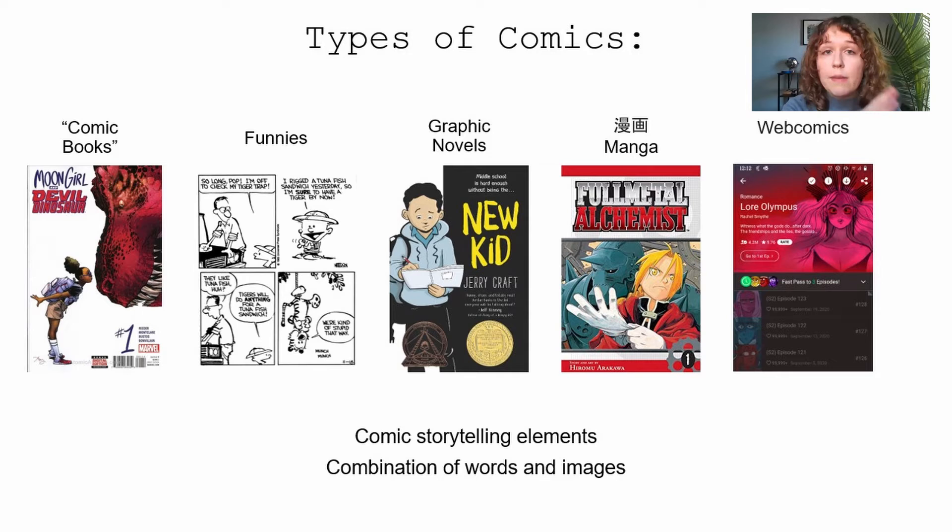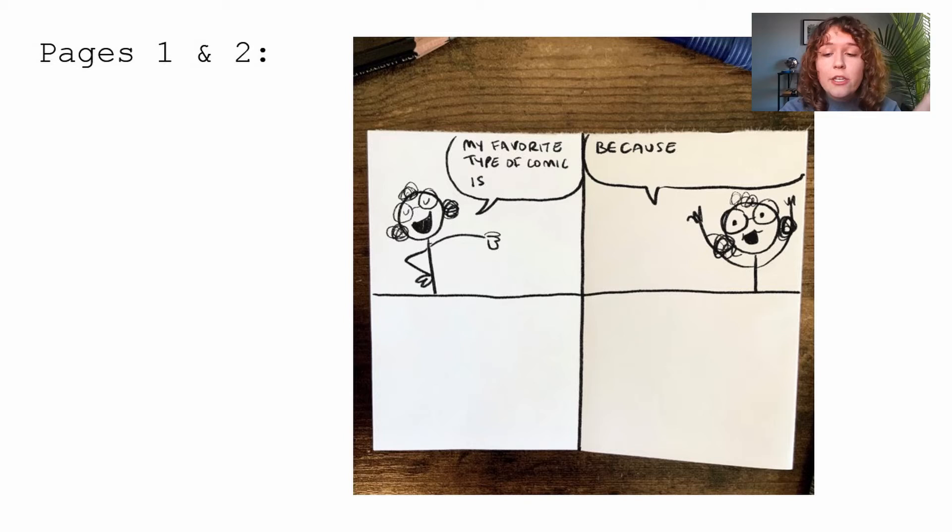On our first two pages, open your book to those first two pages. Draw a line down the center gutter and a line across, giving us four full panels. Panels, like words in America, are read from left to right — people will read them left, right, left, right, just like they would words. In the top two panels, make two speech bubbles: the first saying 'my favorite type of comic is' or 'my favorite comic series is,' and the next saying 'because.'